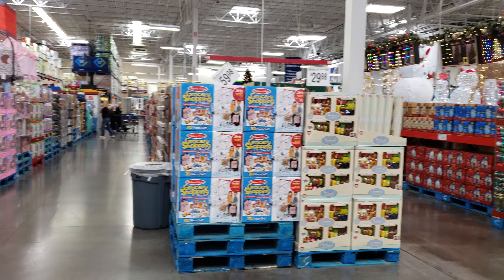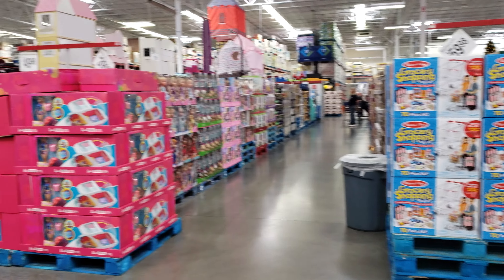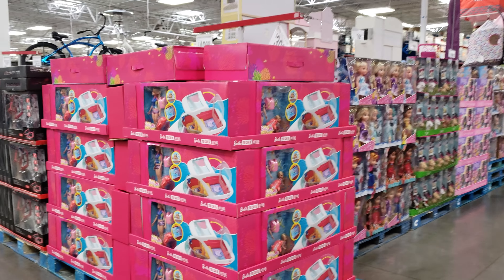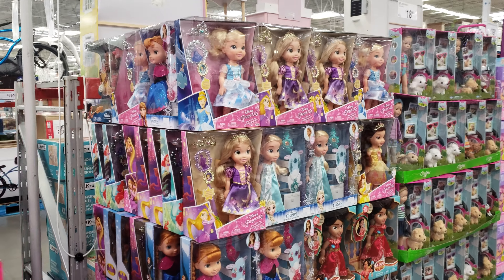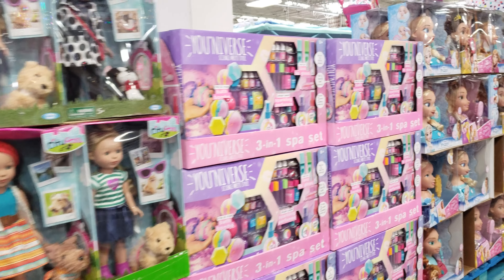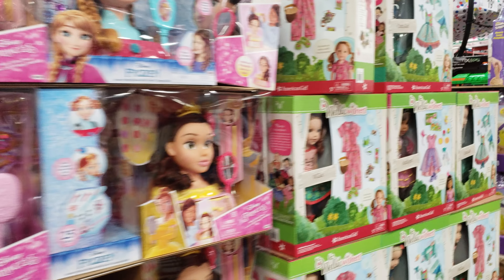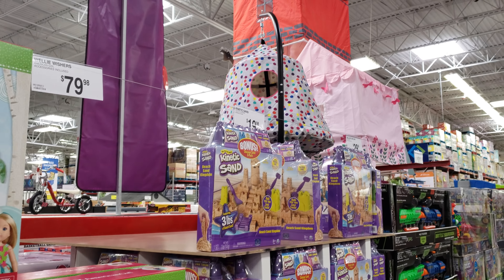Alright you guys, that is going to do it for the toy section here in Sam's Club. I went through everything that they do have out right now. I say the best deal is that squishy pack — the Smooshy Mushy — because like I said, they are $10 a piece and they're pretty pricey. But that is it. Thank you so much for watching, and I will see all of you in the next video. Bye!